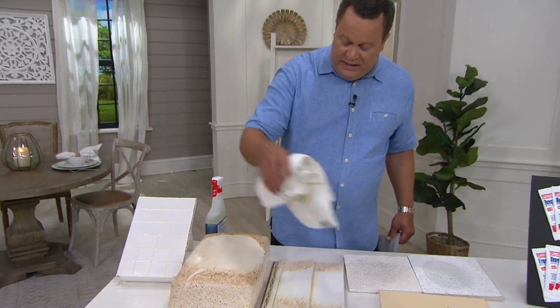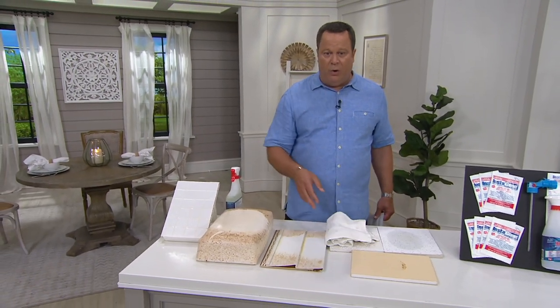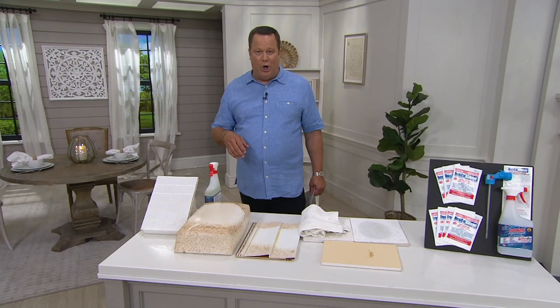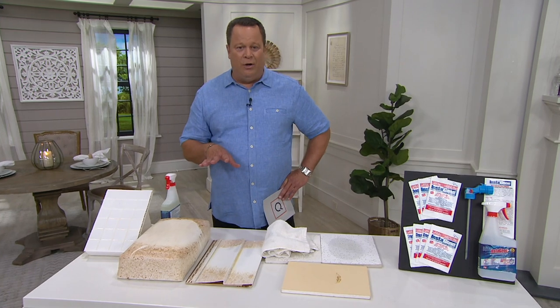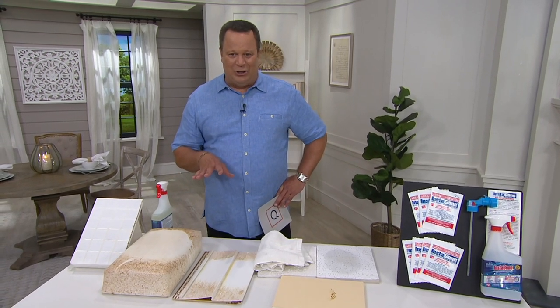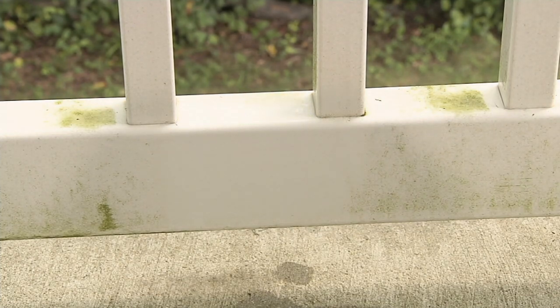You're going to love this and you'll use it inside and outside your home, in your car, your vehicle, wherever you are — on your boat, your camper, your RV. Take advantage of Instagon — it's less than $30 and on easy pay. We'll get it out to you straight away for all of that great cleaning. Right now, though, time for our final product of the show.